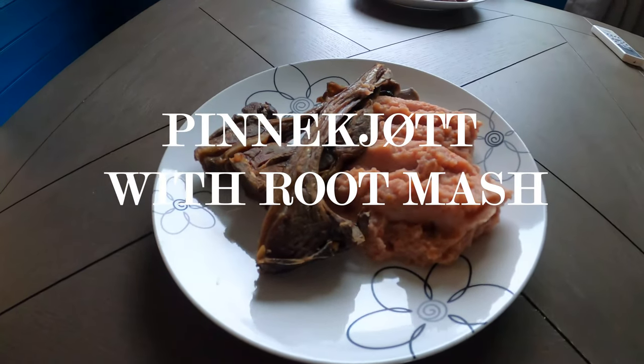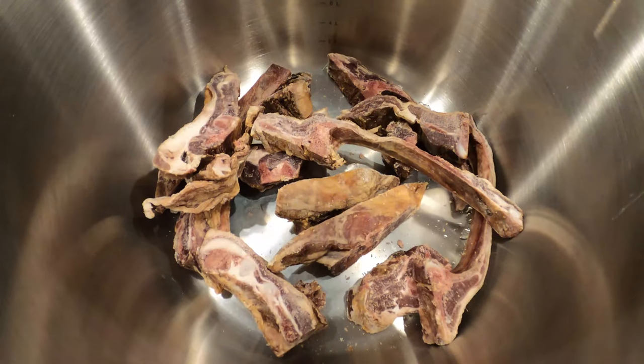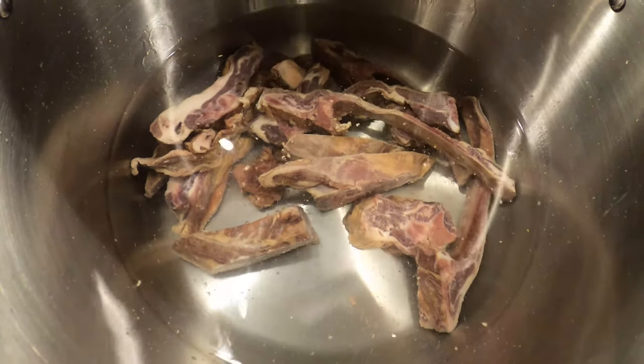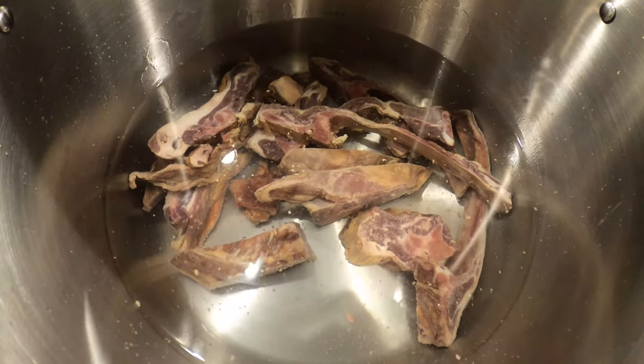Today I'm going to teach you how to make pineshut with root mash. First, you will need to prepare some meat according to the package you have. We soaked it for 24 hours and changed the water three times.